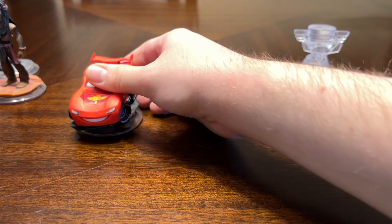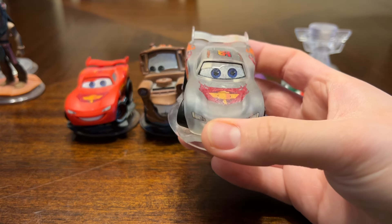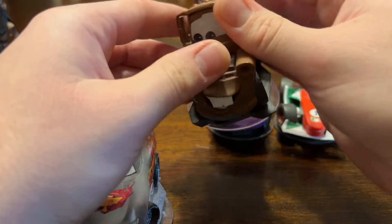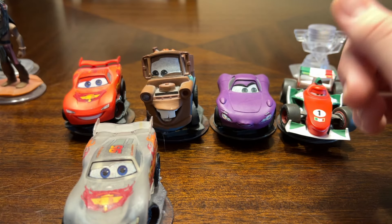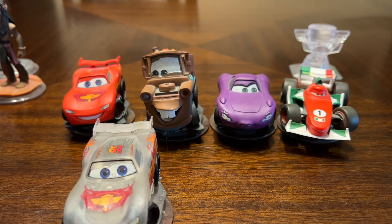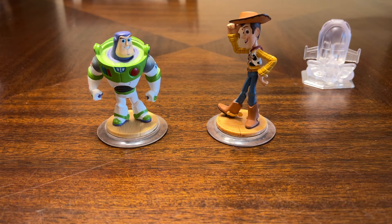The next play set is the Cars play set — you got Lightning McQueen, Tow Mater, Holly Shiftwell, Francesco Bernoulli, and a translucent version of Lightning McQueen. I actually remember Mater being the character I first got after I pre-ordered Disney Infinity at GameStop in 2013 — you got to pick one character for free, and I picked Mater.